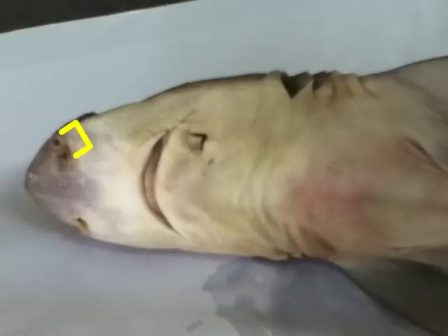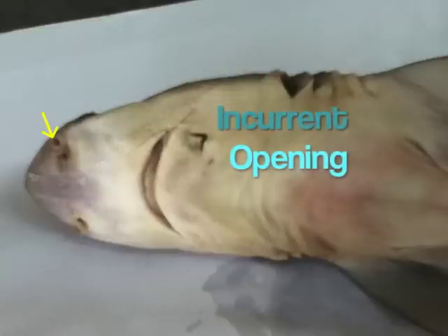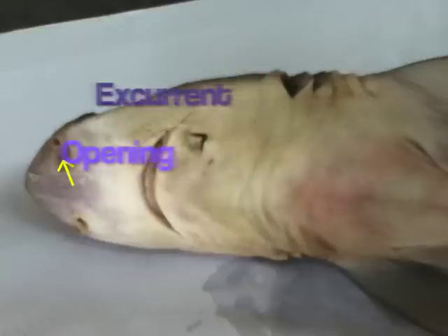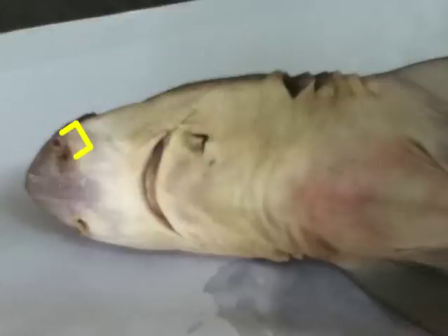Near the mouth, we locate the two external nares. A nasal flap separates the incurrent from the excurrent opening. Water is taken into the smaller of the two openings and expelled through the larger opening. The water passes by a sensory membrane, allowing the shark to detect chemicals in the water. Note how strong their sense of smell is — they can detect a drop of blood in 25 gallons and can smell blood 0.4 kilometers away.